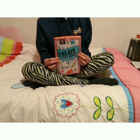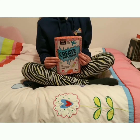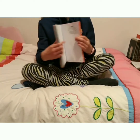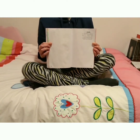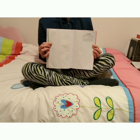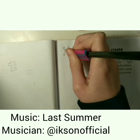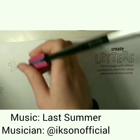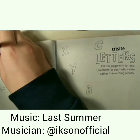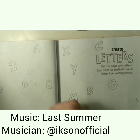Hey guys, it's Imaginati and welcome back to another Create This Book video where today you'll get to see me drawing some of my pages. The first one is the letters page where I'll be drawing some fancy letters, and then we'll see what words I made at the end, so let's get into it.